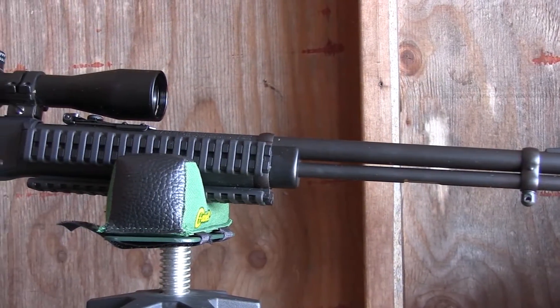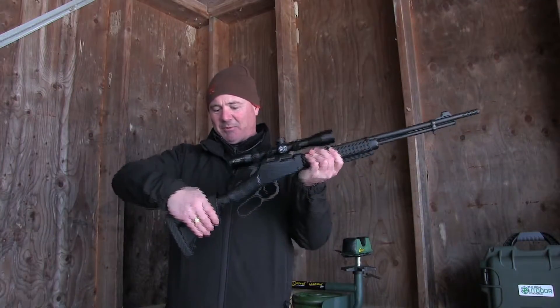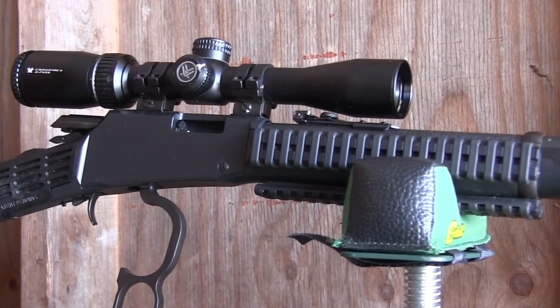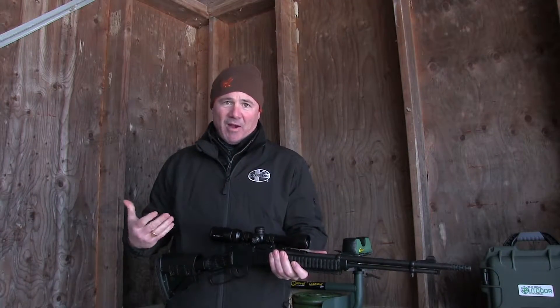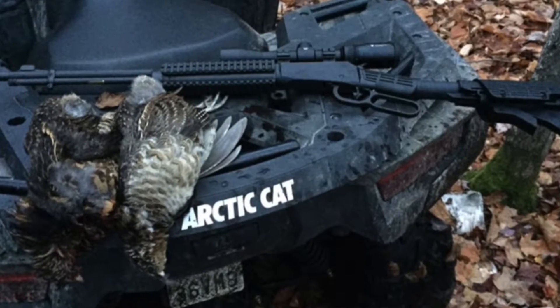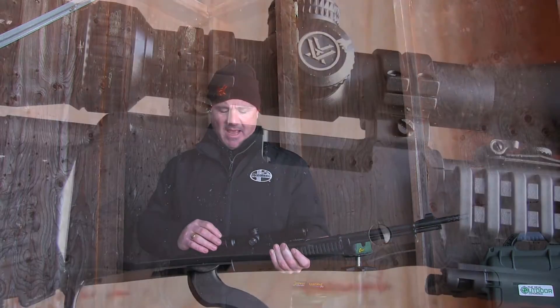I talk a lot about how in order to be accurate with a gun it's got to be able to fit you. The adjustable stock, the adjustable cheek comb, the tri-rail fore stock that you can add pieces to — you can really modify this to fit your frame and your preference. Once I got that set up I was shooting grouse headshots the first time I was using it. I've got it mounted with a Vortex Crossfire two-to-seven rimfire scope.